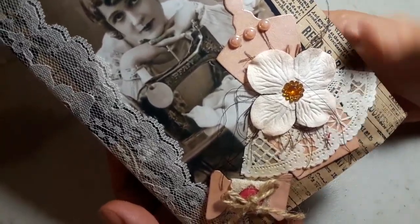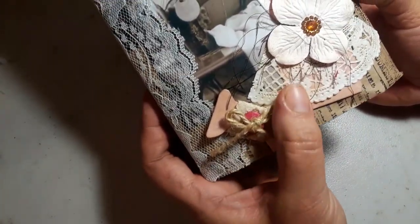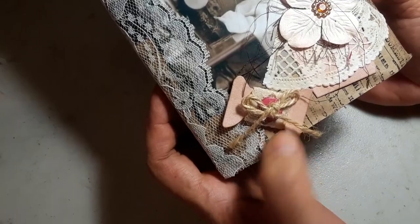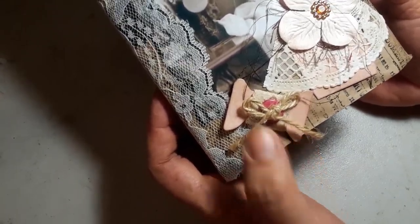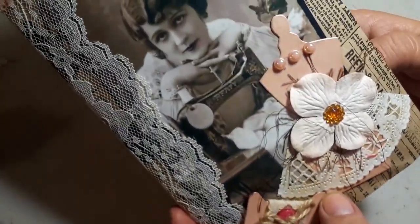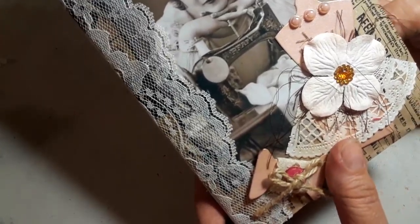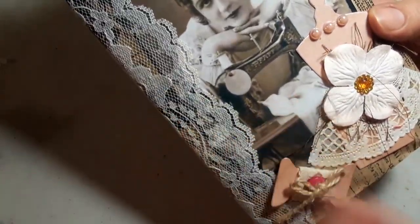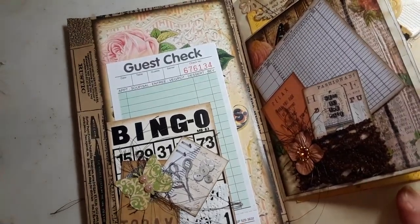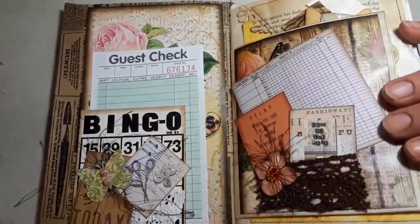This is the front cover. I just added one of those dress forms — that's from the Tim Holtz die — and I think this is a spool. I added that in there, then just added a piece of doily for the little dress, a flower, and then some little pearls like a little necklace, and this beautiful image. The back is just plain.